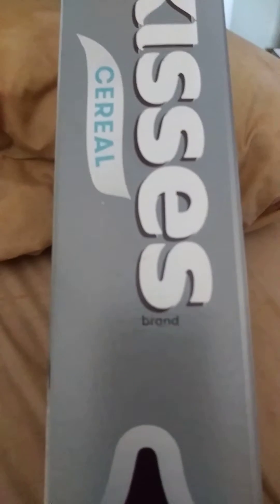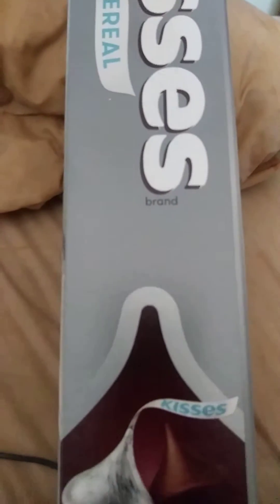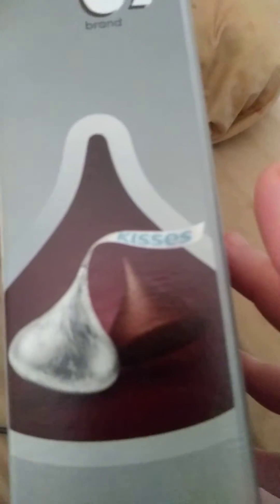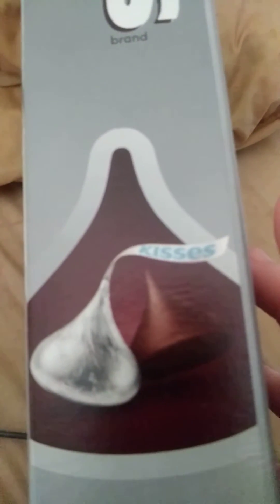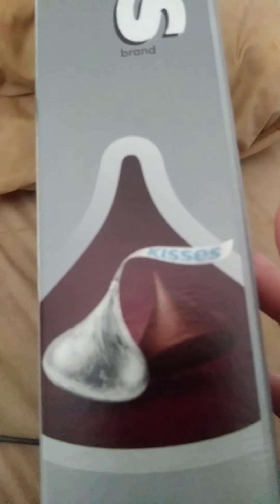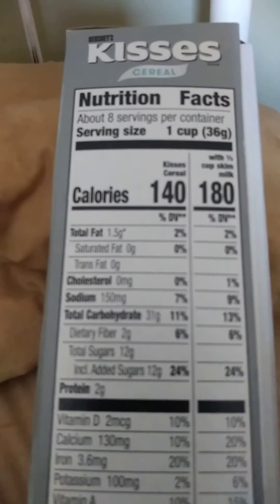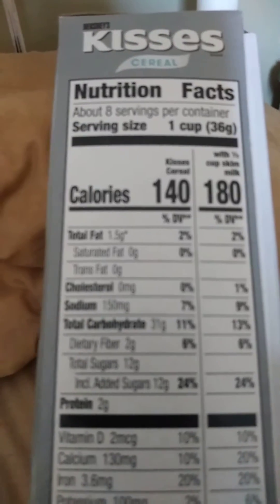This is the side of the box — that's the calorie count. I'll let this get into focus. There we go. That's the calorie count for the box.